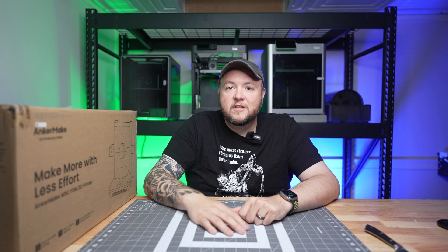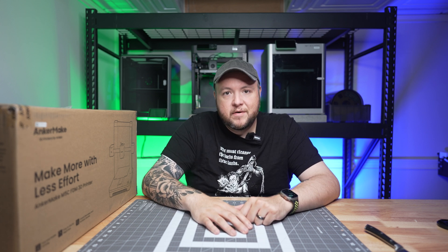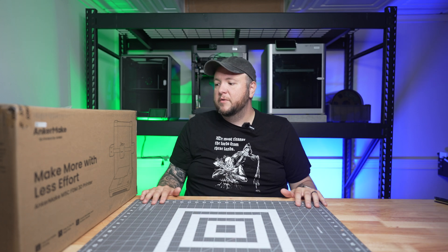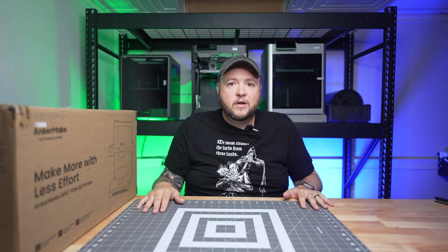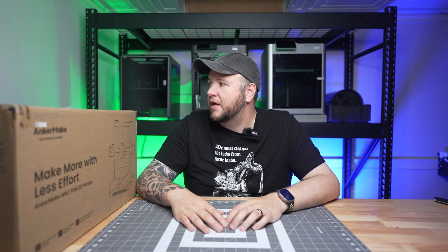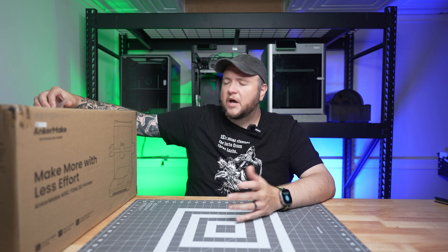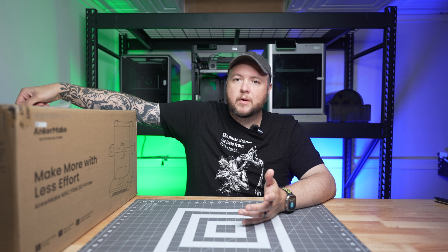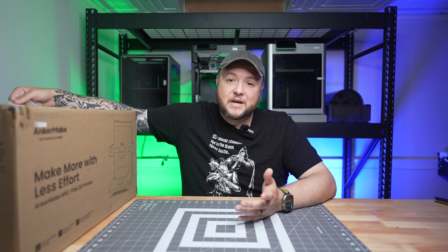Today we're going to be taking a look at the Anchormake M5C. Thank you Anchormake for sending this over for me to check out — I really appreciate that. They didn't ask for any reviews or content; they just wanted me to check it out. They're the first company that's done that. You're not asking for anything in return, you just genuinely want my feedback. But I'm going to cover it anyway.